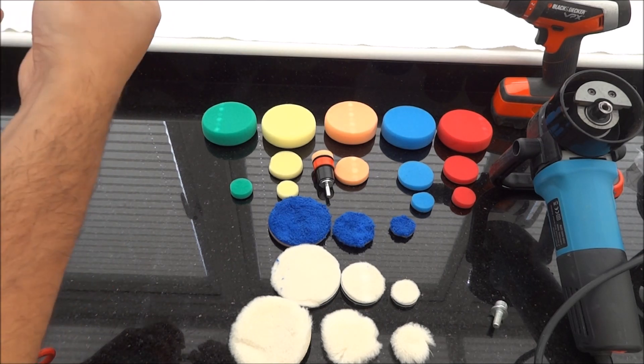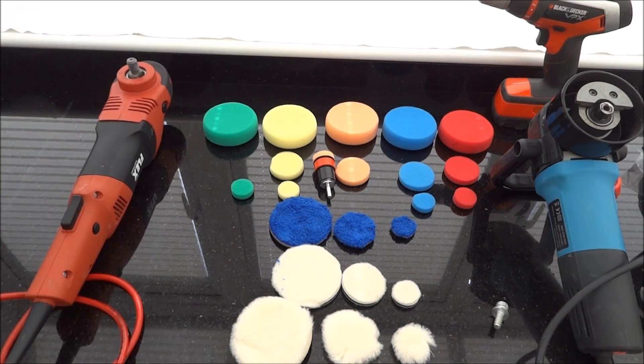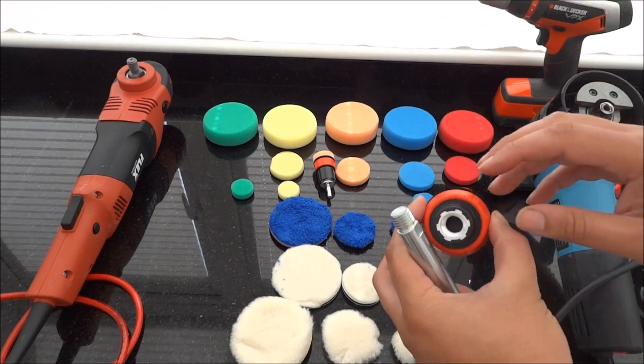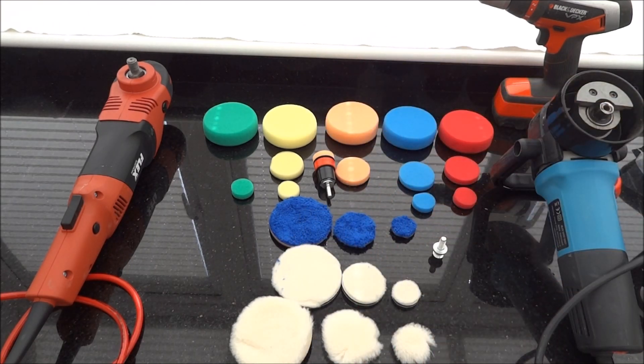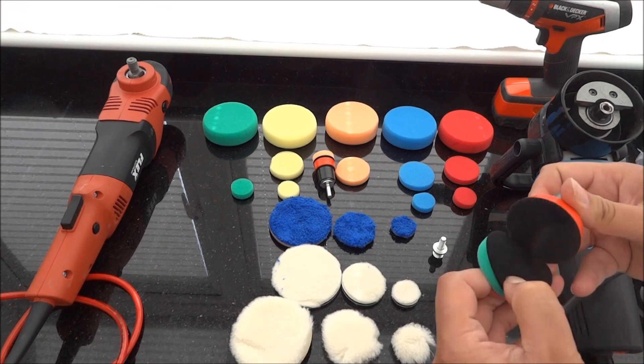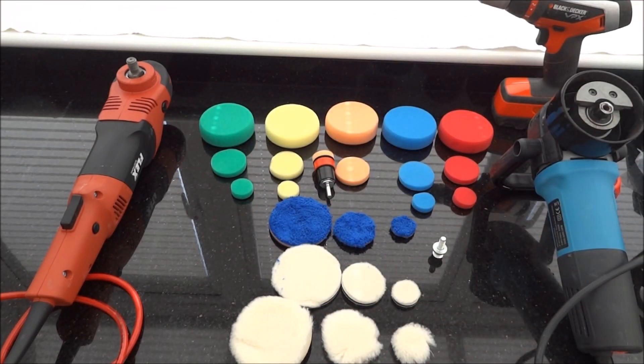So I would recommend also purchasing some extension bars. This video has just basically been to have a little look at what comes in the pack. You do get 29 pieces. The actual packaging says 23 pieces, but that's not including the backing plates and the adapters which actually do come in the packet, which then equals it up to 29 pieces. All in all, everything feels like good quality at the moment. Only a test will tell. I'll be testing them and doing another video once they've been tested. Please check back and see how we got on with the testing of the pads. Thank you.